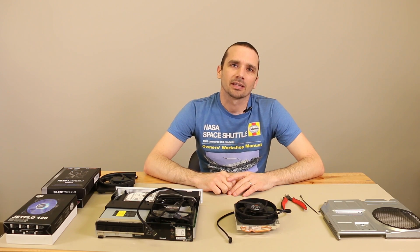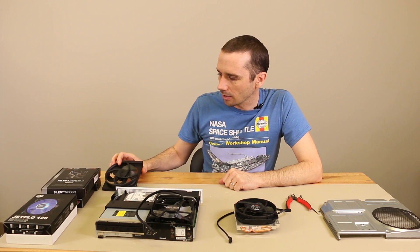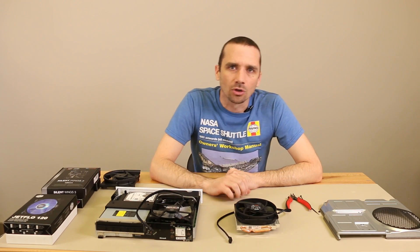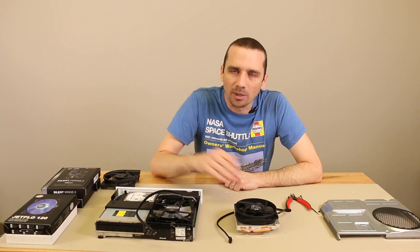Hey guys, this is Steve with TronixFix. Today I'm back with part two of our Xbox One S fan upgrade. In part one I removed the original fan on the Xbox One S that a lot of people complained about having a ticking noise or being really loud, so I could work on fitting a new aftermarket fan into the Xbox One S.